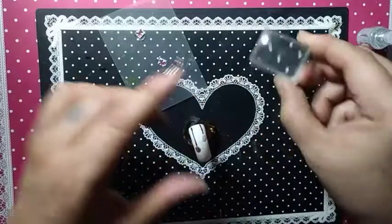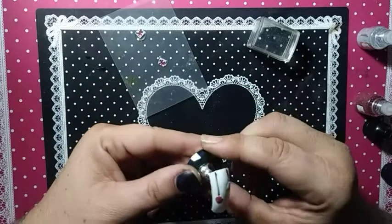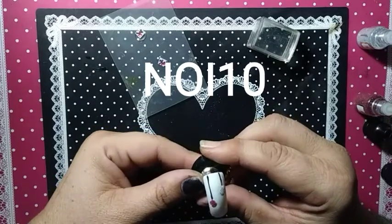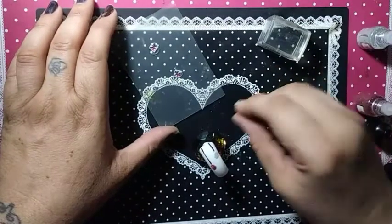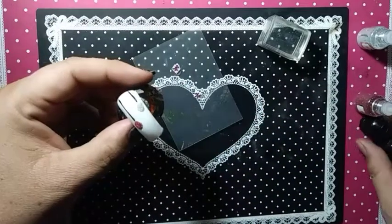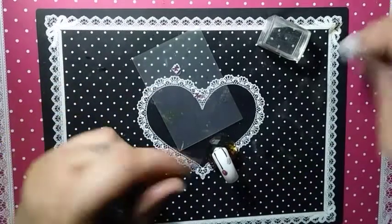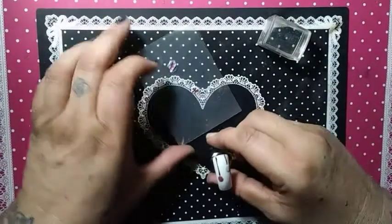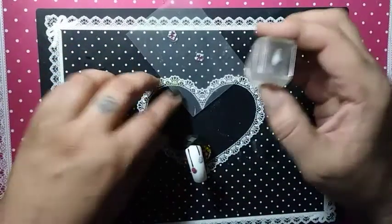I'm going to be using my ice cube stamper from Maniology — I have a 10% off code. My Modelones code is now NOI10 I believe, it's down in the description box so you can get 10% off. Check out She Modern here on YouTube as well as Instagram at she_underscore_modern, because I use a lot of their products. I have my She Modern Saturday going every week where I use only She Modern products.